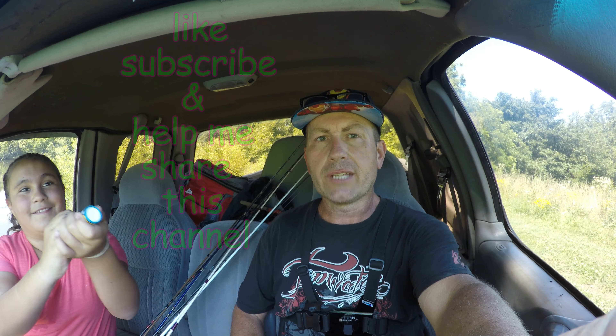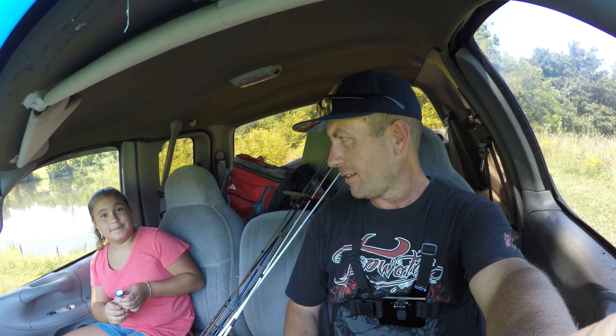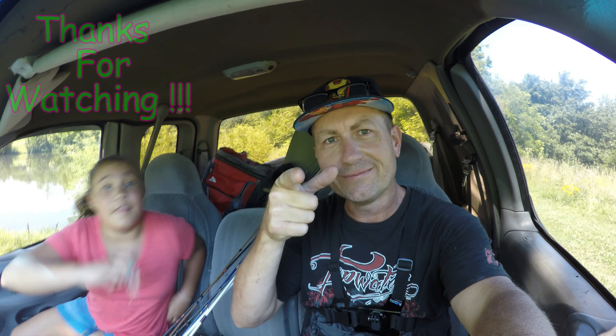Alright guys, we're out of here. It's getting hot and nothing's really biting. My air dumps are blown — these things stink when they're inside. Vanessa still hasn't caught a fish. I don't mind the smell. So anyway, like always guys, thanks for watching.